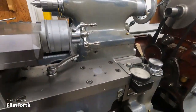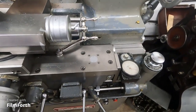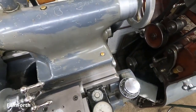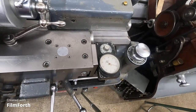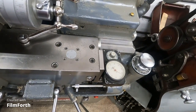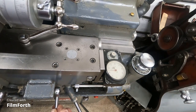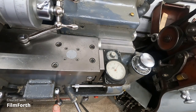So when you engage the half nuts, try to engage them early. On to that thread dial here — you're watching the thread dial and it's coming like that. You've got to find the spot. I think you can see my hand on the lever here. And I push down. And it travels. And then you can feel the lever drop all the way down.